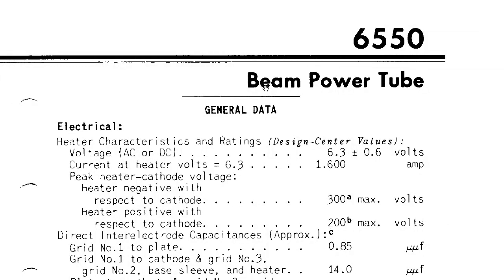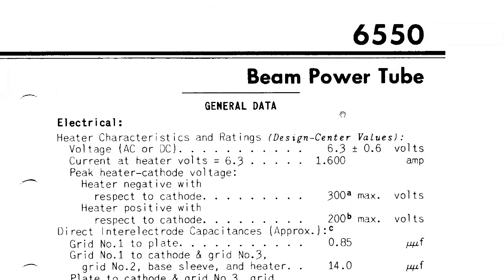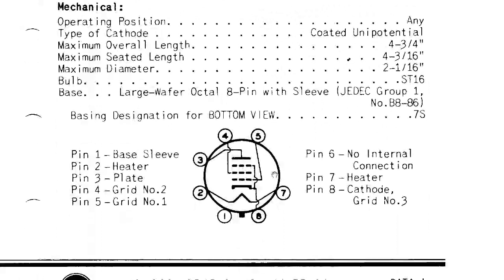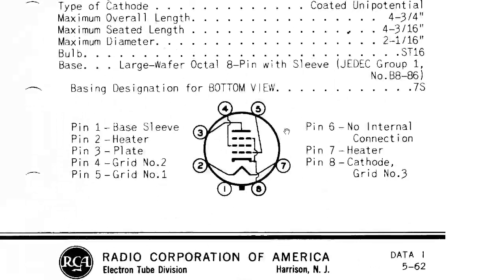Finally, the beam power tube — this is basically another pentode. These are the two big tubes at the back of the picture you saw earlier, and this is where most of the amplification happens. As you can see in the pin diagram, just like before, pin 4 is the filament, and then you have the cathode and anode, and you can see that there are three screens right here.